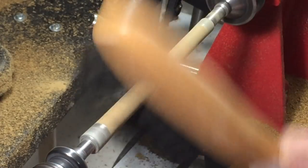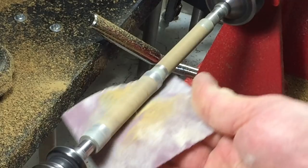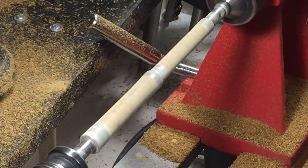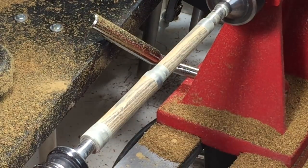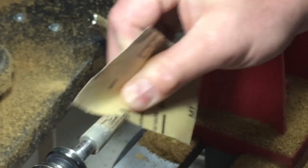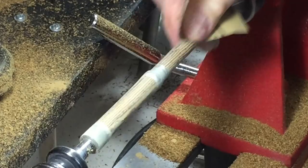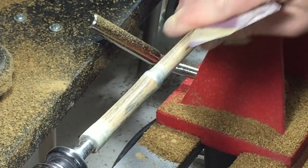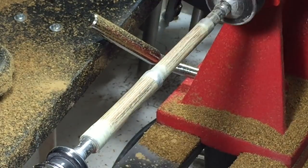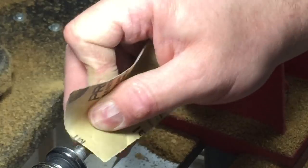For my final sanding step, I'll brush off any dust from the previous grits and finish with 400-grit. Then I'll stop the lathe and hand-sand with the grain to remove any swirl marks from the previous grits. I only do this hand-sanding with the grain on the last grit. If I find deep swirl marks that won't come out, I'll back the sandpaper down by hand to about 320-grit and then go back up to 400-grit.